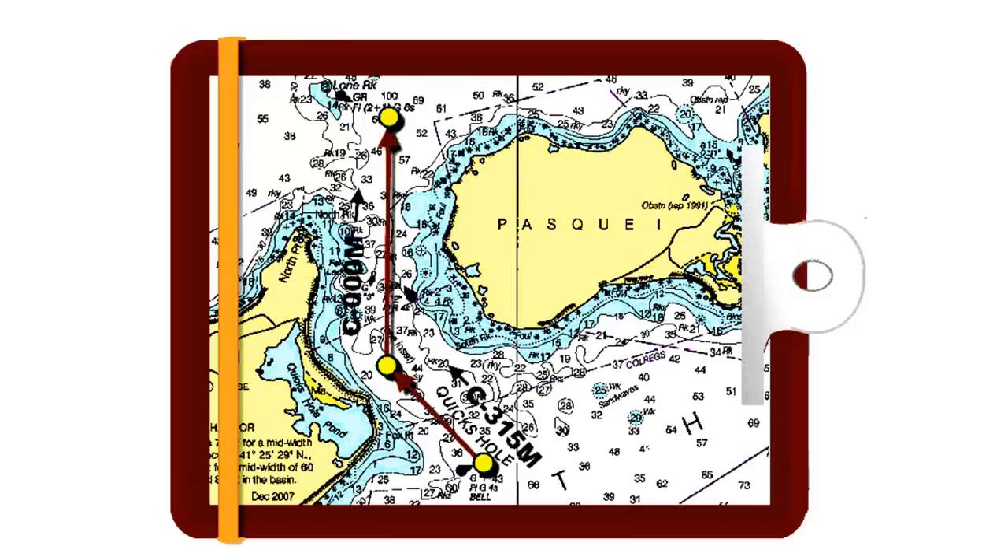Before you attach the nautical chart to your clipboard, you want to set it up for easy sailing navigation from the cockpit. Always begin with these four steps.